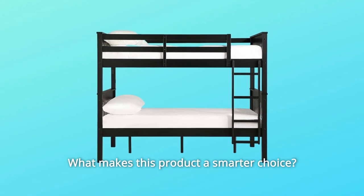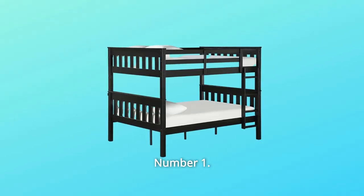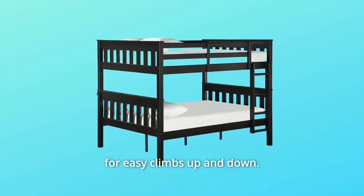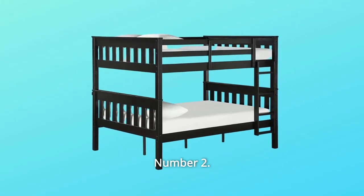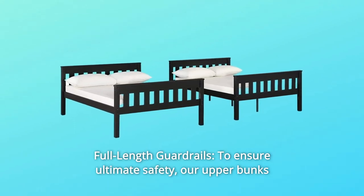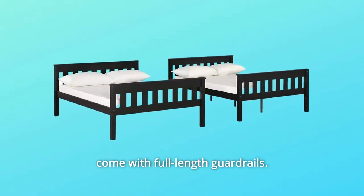What makes this product a smarter choice? Number 1: Built-in Ladder — our bunk beds come with ladders built in for easy climbs up and down. Number 2: Full-length guardrails — to ensure ultimate safety, our upper bunks come with full-length guardrails.